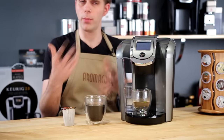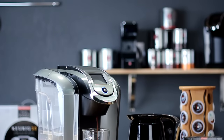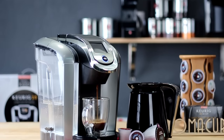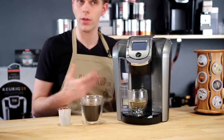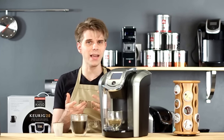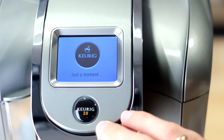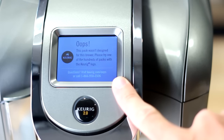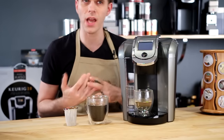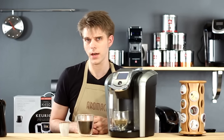That's my own feeling — remember, that's totally subjective, and you might feel differently. I do think it's a cool machine and I like the coffee it makes. I'm not nuts about being locked into only specific types of packs, but that's the way Keurig has chosen to go with these new version 2.0 machines. If you have any questions or comments, get in touch in the comments section of this video or visit aromacup.com.